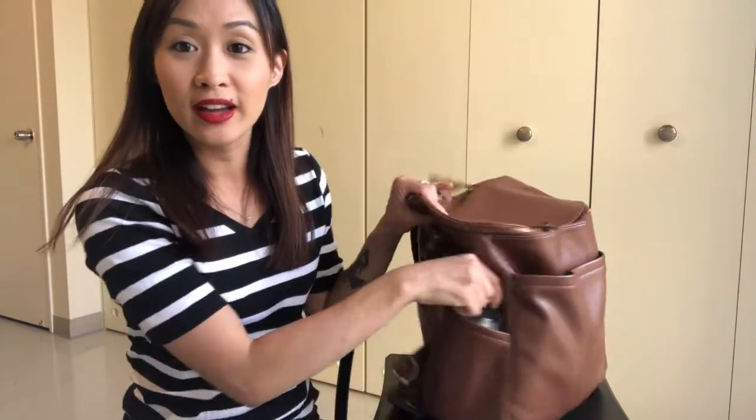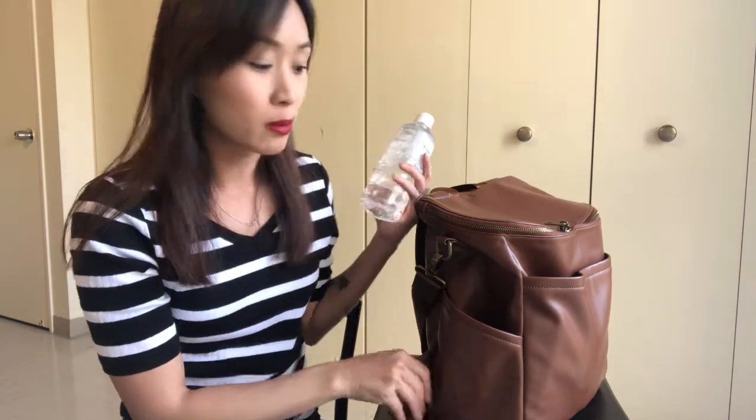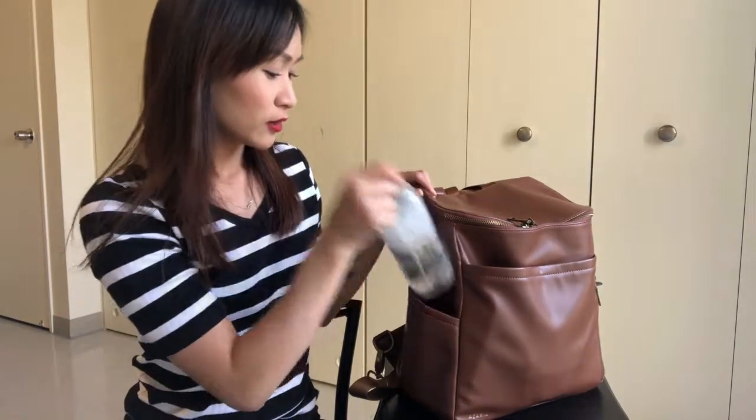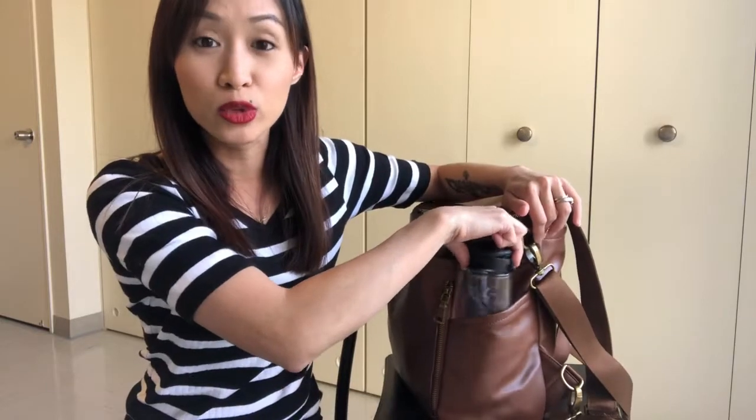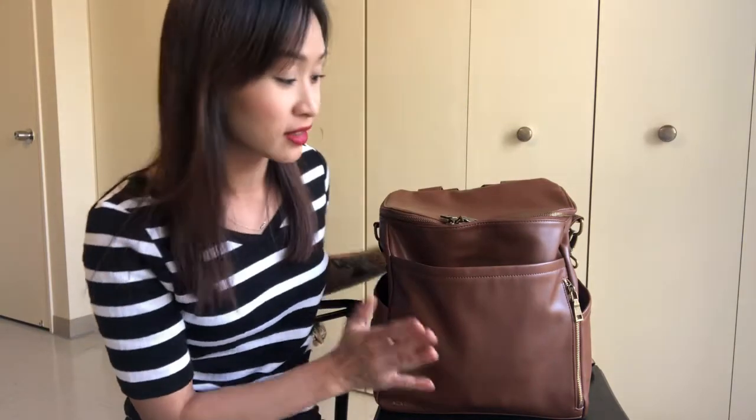Let's start with the packing and I'll review it at the end. Starting on the side, I have a water bottle. I love the Azaria brand side bottle pockets — they are so roomy. I can put a water bottle in there, my phone, anything. On the other side I also have another bottle of water for my toddler, and it still has a lot of room. I can wiggle it around — it's super roomy. I really like these bottle pockets.